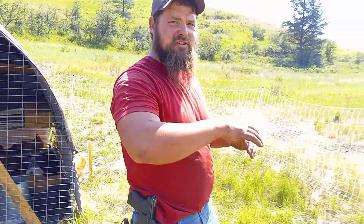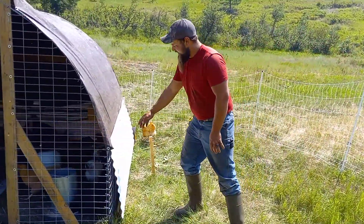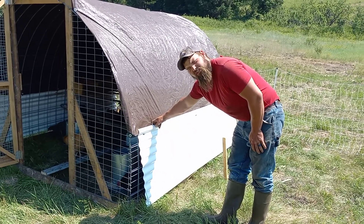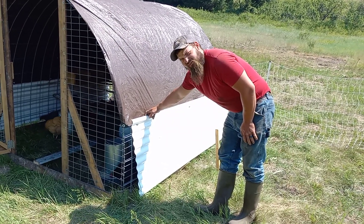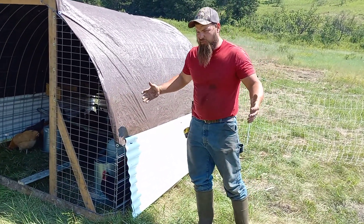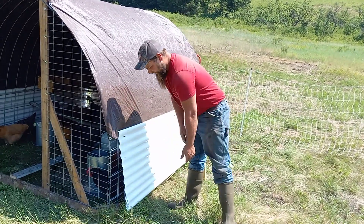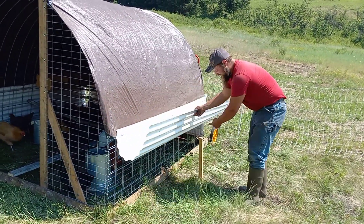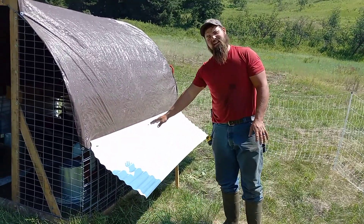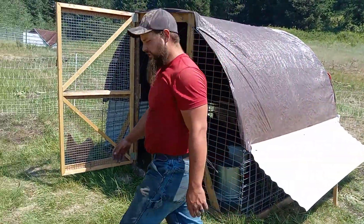On the sides we've wrapped a tarp over the top. Then I had these white vinyl roofing panels kicking around — I really don't like them as a product but they work excellent here. When we're moving the chickens we stick them in and it helps shuffle them along. During the day we drive stakes in the ground and stick it so it allows airflow underneath but still provides shade. We got two wings on either side.